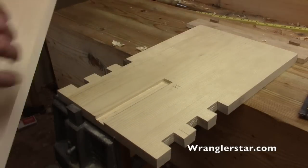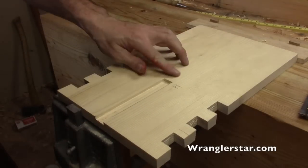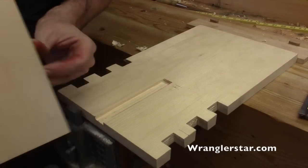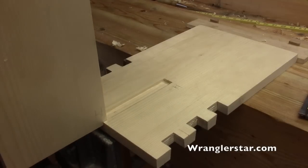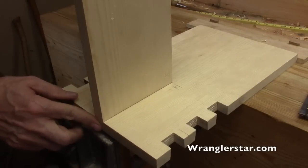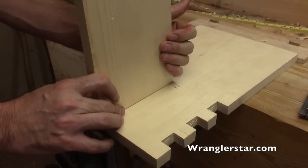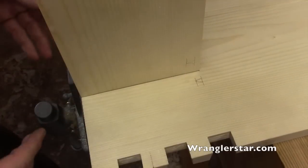I've got my first dado cut here in the side — I stabbed my finger with a sliver. I just cut this out with a three-quarter chisel. I've marked it — this is my fifth joint. Let's try it: this would be the divider. Oh, that's nice! That is really nice, and that'll glue in there and give it a lot of strength to span the bottom.